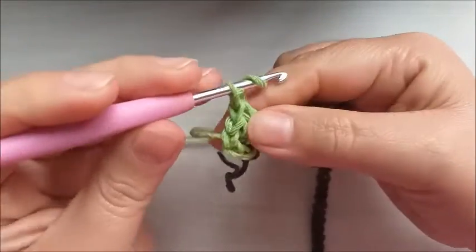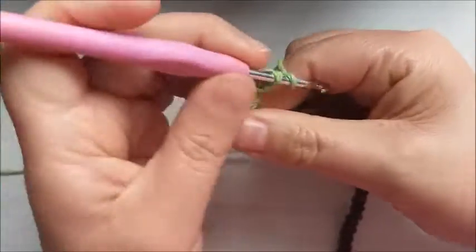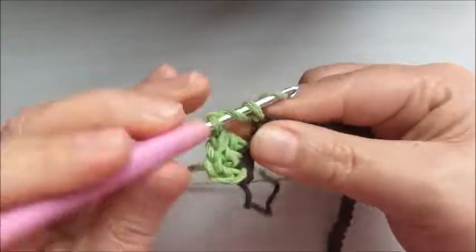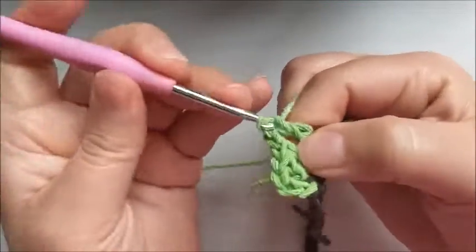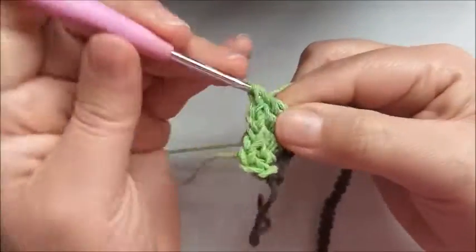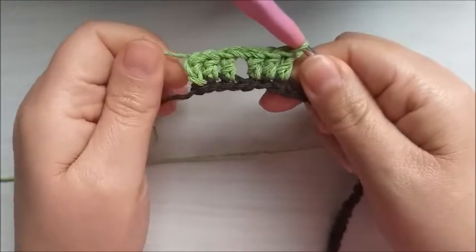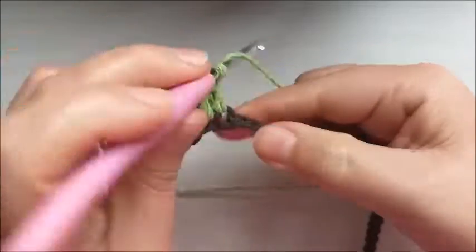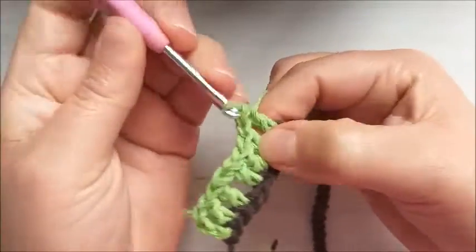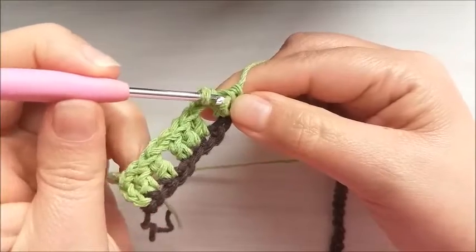Make one chain of separation, skip one base stitch, come to the next and place three more treble crochets. So in this corner we'll end up with four groups of three treble crochets. Make one chain, skip one, one base chain, and come here and make three more treble crochets — one in each base chain.